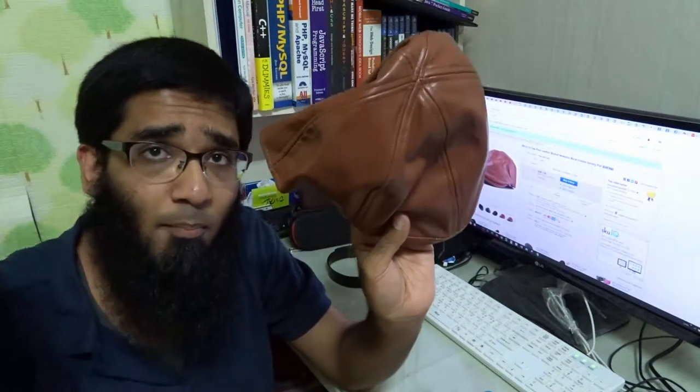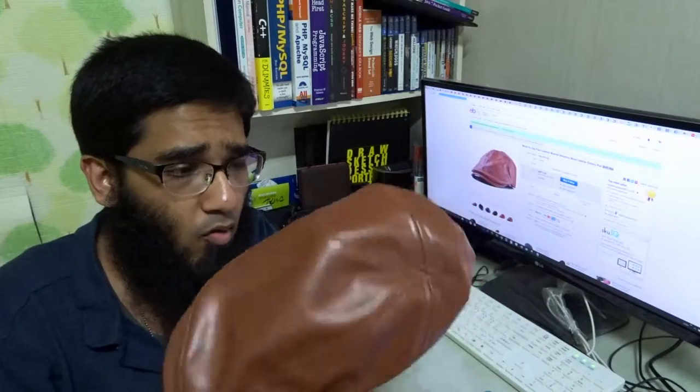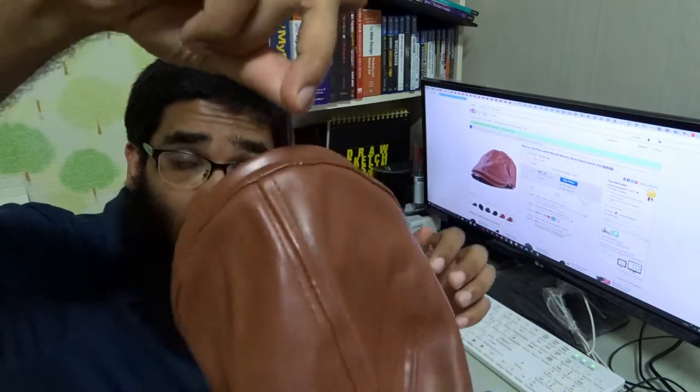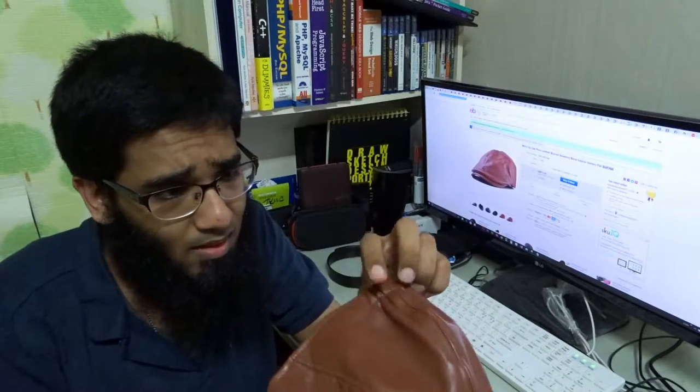I ordered two caps from this seller — why did he send me one? I need to ask the seller if he's shipping in the same parcel or a different one, because I only got one parcel. For the quality — firstly I'm going to ask the seller what the hell is this thread. Can I recommend this seller?